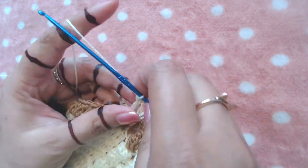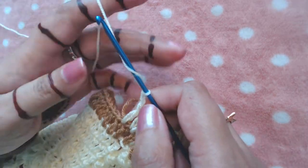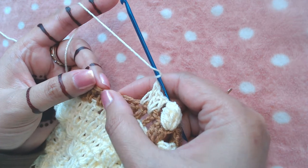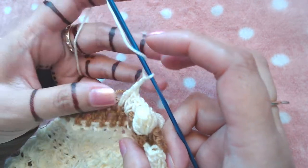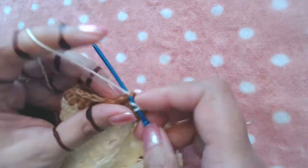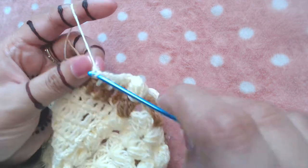I'm going to chain two and make one double crochet into the next three double crochets — one, two, three. Into the next three stitches, the next three double crochets, I'm going to make one double crochet like that.